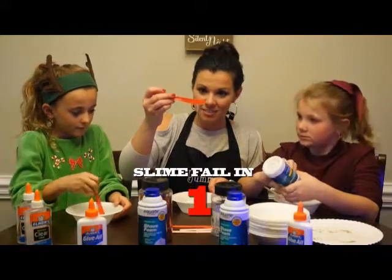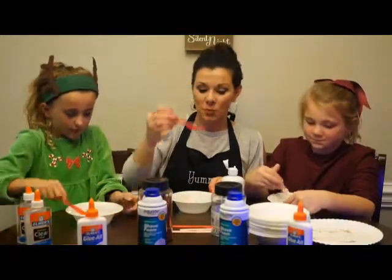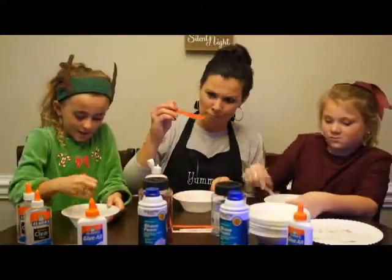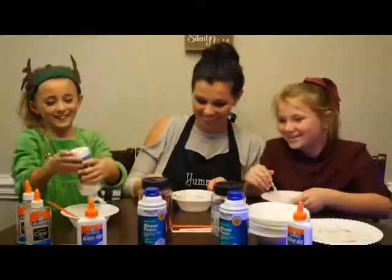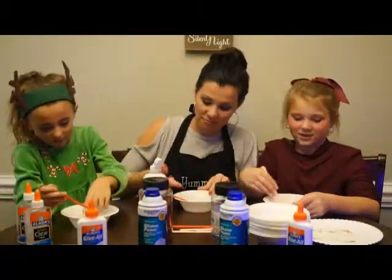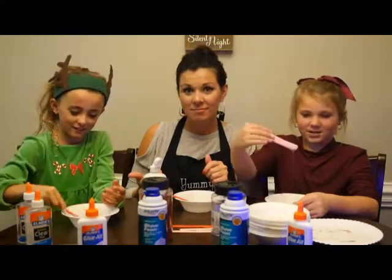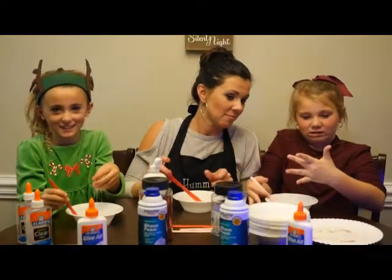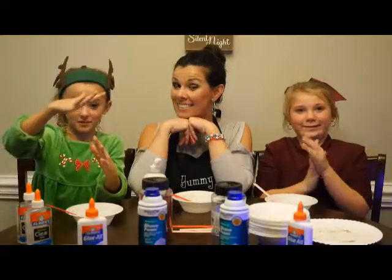I don't see slime. Do you see slime? I just see glue. We might need to use our hands — but it's still just glue. How is it not working? Have you seen this being made before? It's just glue. We'll find out soon — ta-da! We'll be back.